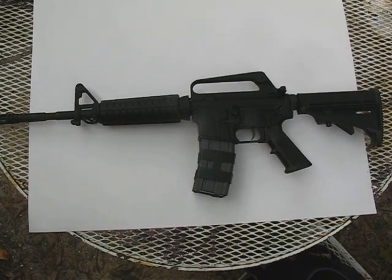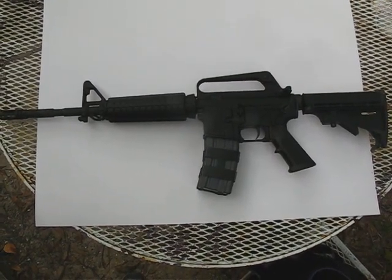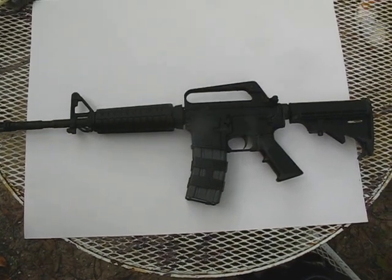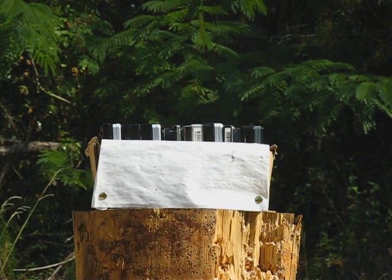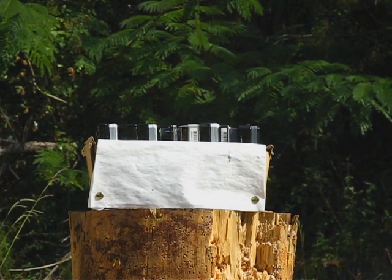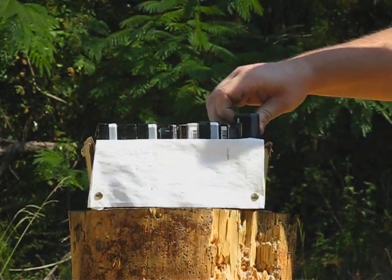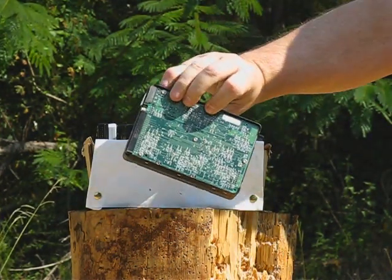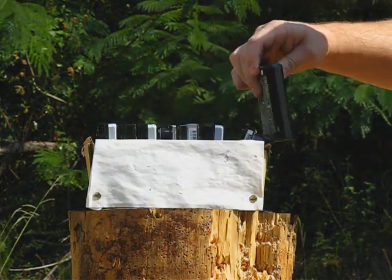Test gun for the 5.56 is the Bushmaster Model XM15-E2S. I got this old box of hard drives and I'm going to shoot through them with the steel penetrator core.